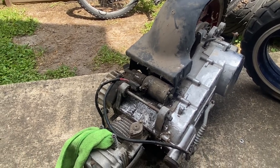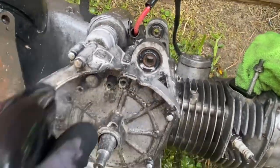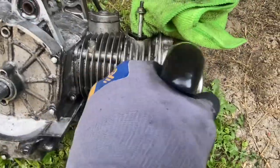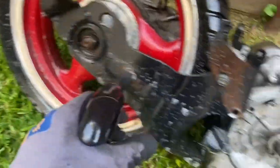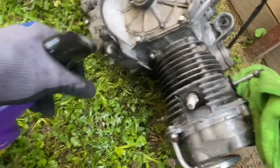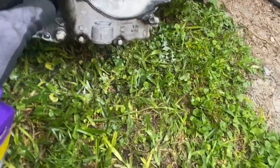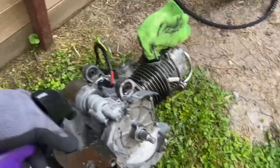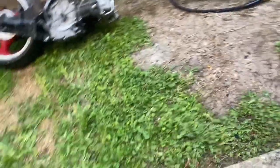All right y'all, I got it all sprayed down with Super Clean. It's coming off as I'm spraying — literally coming off as I'm spraying. That's how good this stuff is. Look at that, coming off as I'm spraying. Getting it sprayed down really good. Now I'm gonna go get the pressure washer all started up and I'll be back.